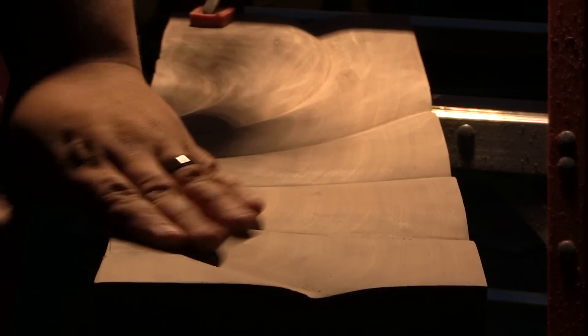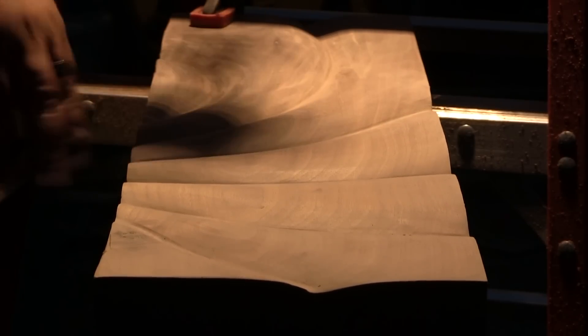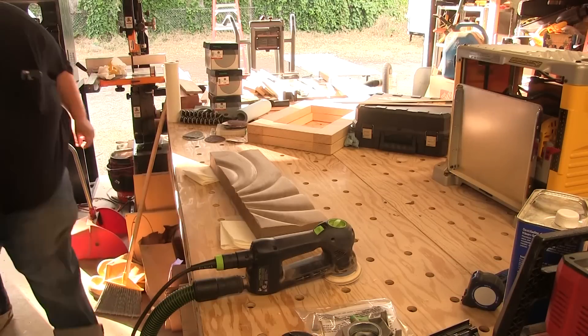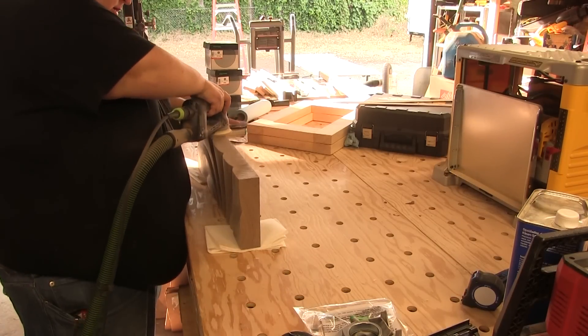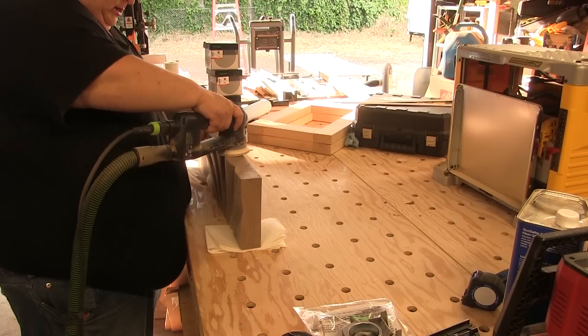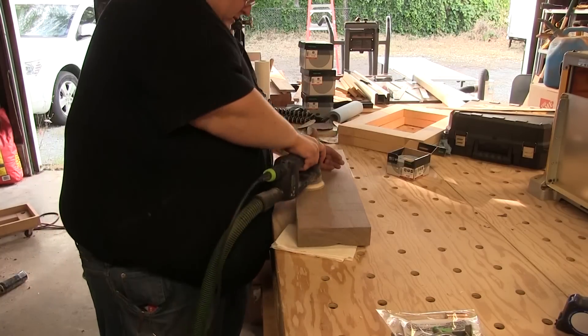Here I'm just checking for smoothness, making sure there aren't any rough spots. The lighting changed because it got dark outside and I'm using one of my Milwaukee LED work lights — totally awesome. Now it's the next day; I'm just going to sand up the edges real quick and sand the back as well, and then this piece will be almost done.